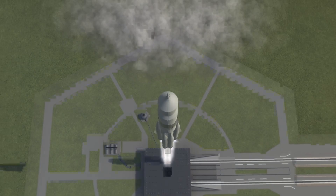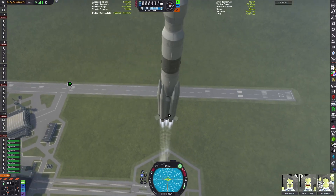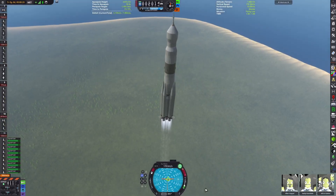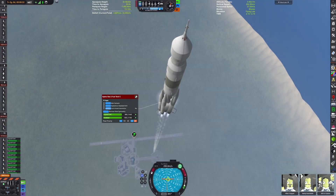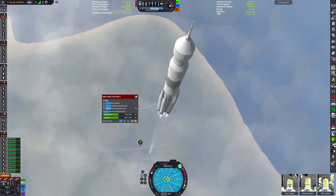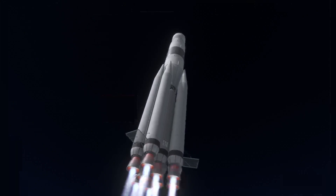The UR-700 was an alternative to the N1, notable for its strange design with 40 many separate boosters. UR stands for Universal Rocket, and the idea was that it would use modular parts assembled into launch vehicles of arbitrary sizes. They had a set of launch vehicles from the UR-100, 200, 500, 700, and some beyond that. When you have a tank of a set size and need to make a larger launch vehicle, you cluster them.